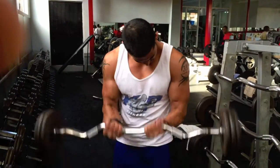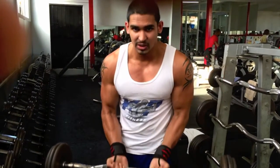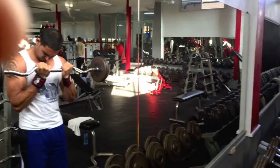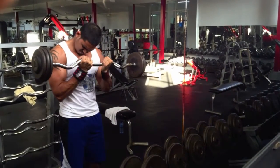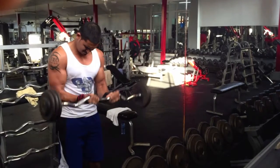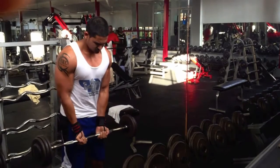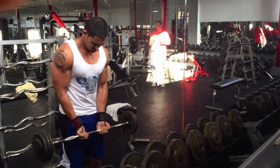We kicked it off with some EZ bar curls. I usually like to switch my grip up — today I was feeling the inner grip, which is actually my favorite. I prefer it over the normal grip. I'm being pretty strict here — shoulders slightly leaned forward, a little bit bent over. I have a tip for you guys on this that's really going to help you isolate your biceps and take your shoulders out of the equation, so look out for that video coming soon.